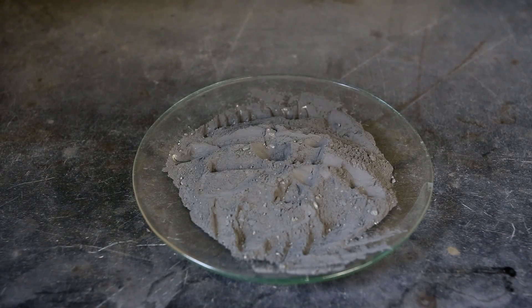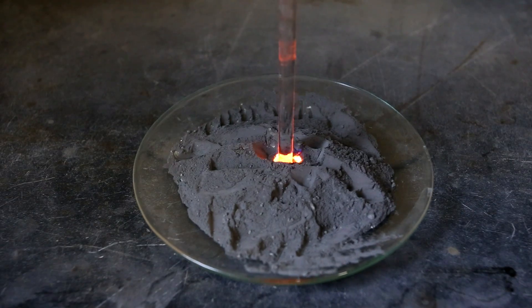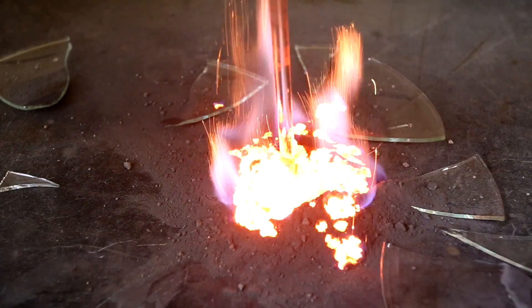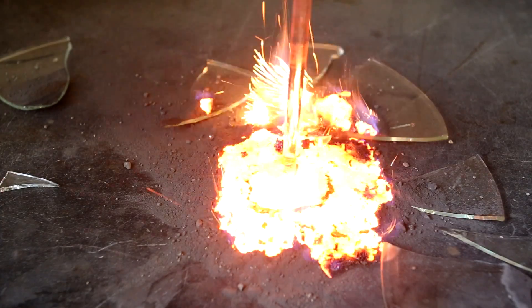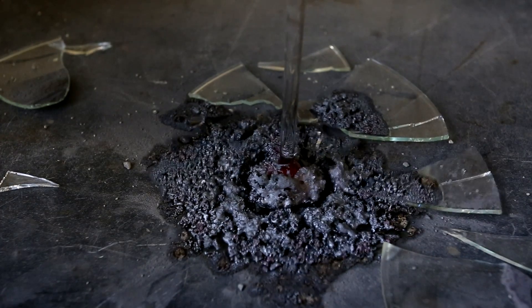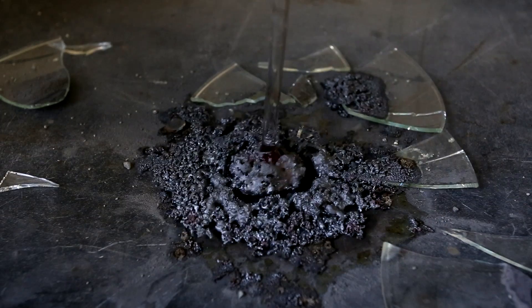This video also shows why you should not carry out the reaction on glass or porcelain. The reaction is extremely exothermic and it can easily crack and shatter glass. In the end, you are left with a very hard, dense material that is stuck to the end of the glass stirring rod.